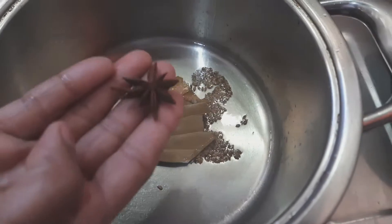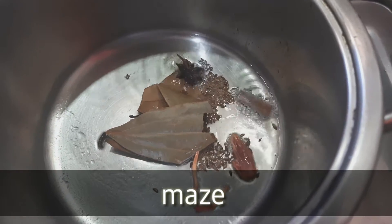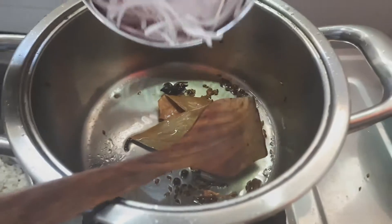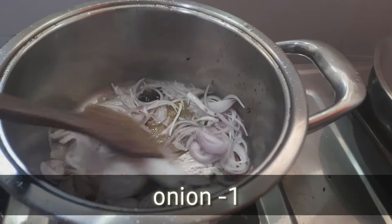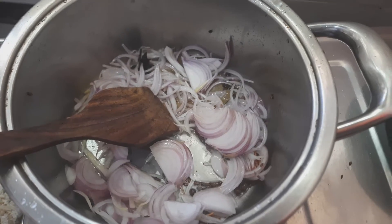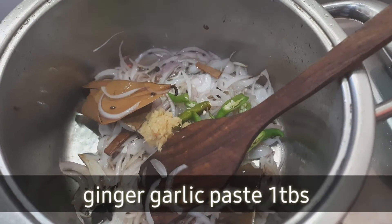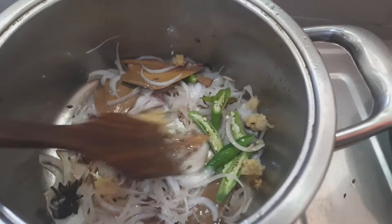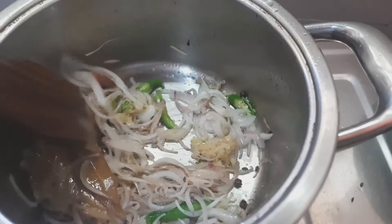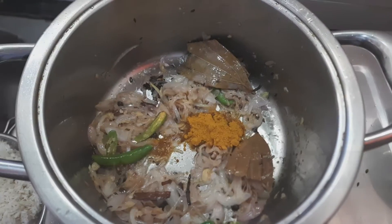I will give you a taste. I will fry the ingredients. I am going to make two onions. I am going to put the garlic masala and turmeric.